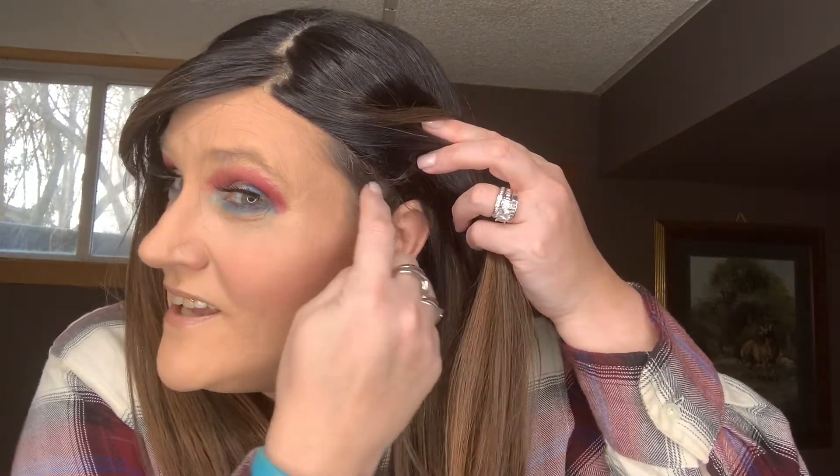The sides are real nice as well — look at that, they blend in perfectly. So if you want to tuck behind the ear you can do that, same thing with this side. I love the sides on this wig.